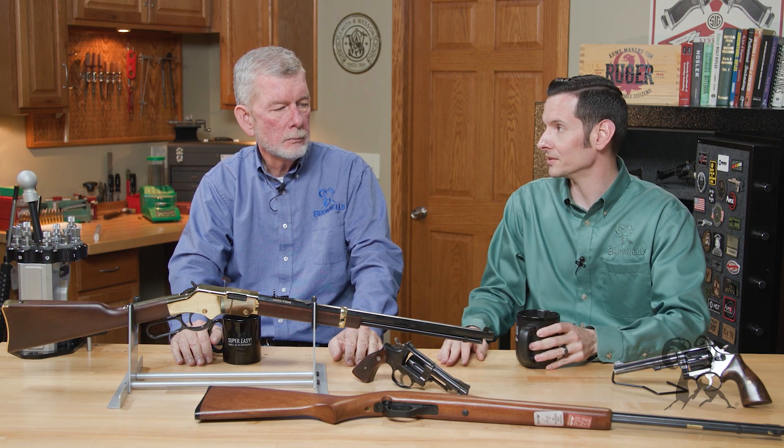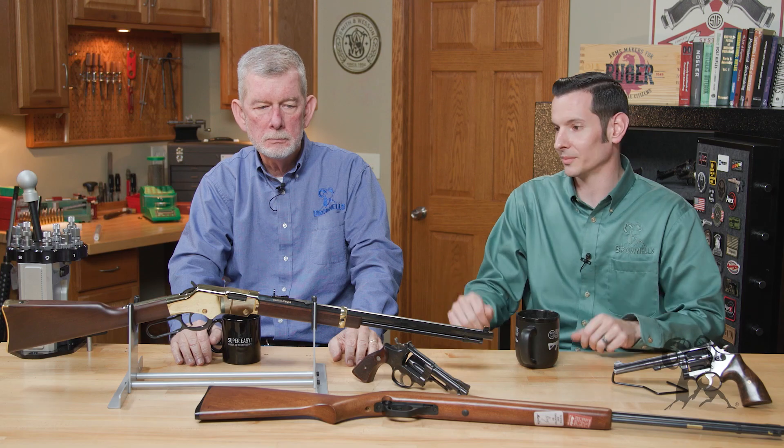I've heard a lot that 22s are just for kids or just for beginners, that you're not manly if you're shooting a 22 and you should stick to bigger calibers. That's absolute nonsense.